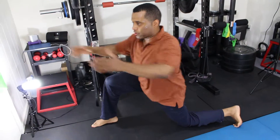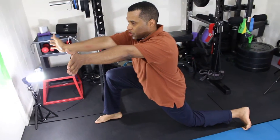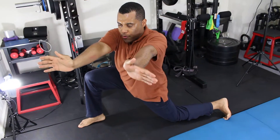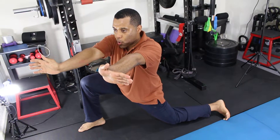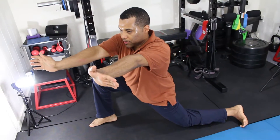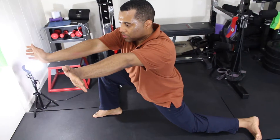For the iliopsoas stretch you just lean forward and turn to the left side. Push your heel down. Those stretches make you feel so good and you recover faster after your workout.